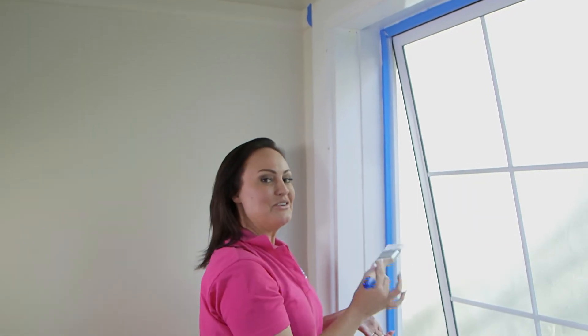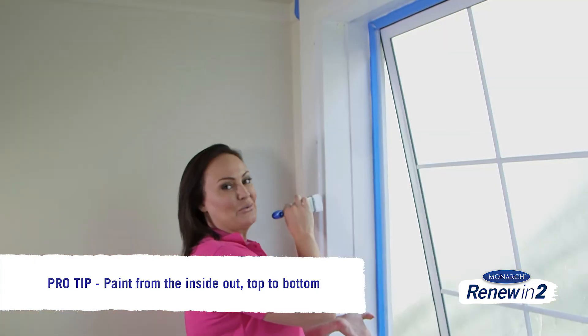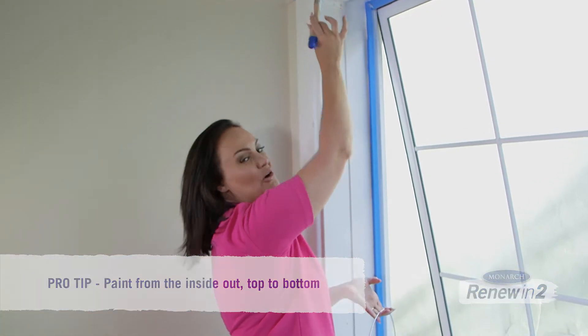When painting a window frame, the best way to approach it is to start painting from the inside and work your way out, then from the top down to the bottom. That way you get a lovely even finish.